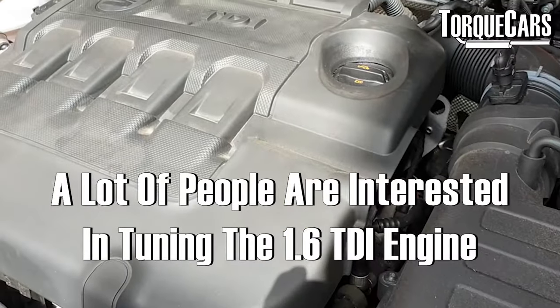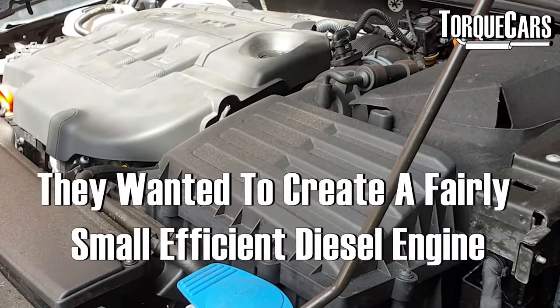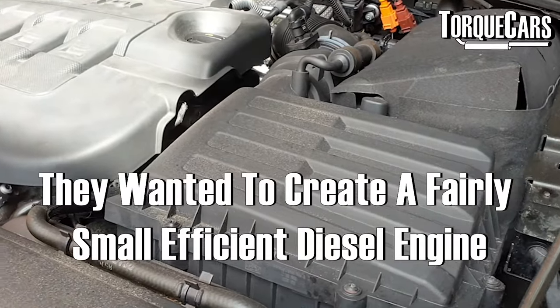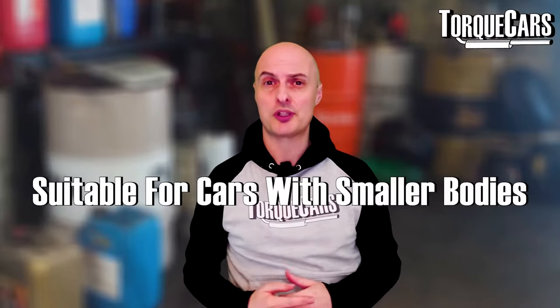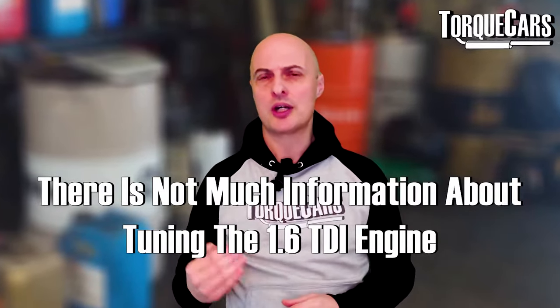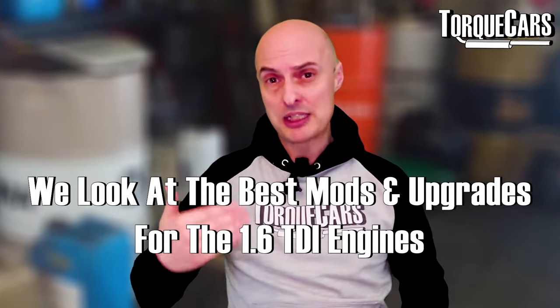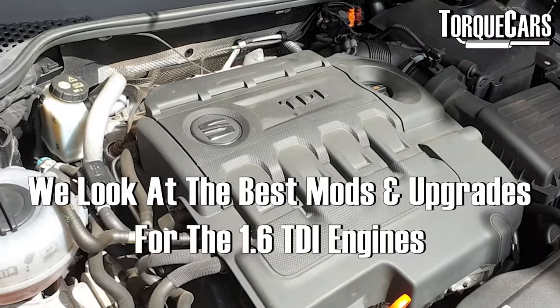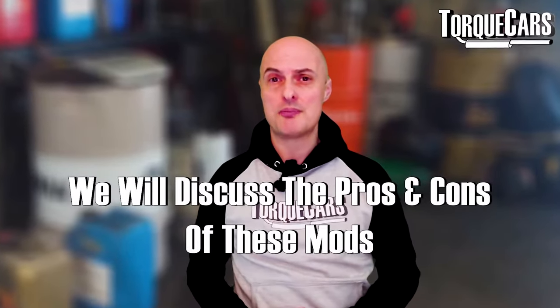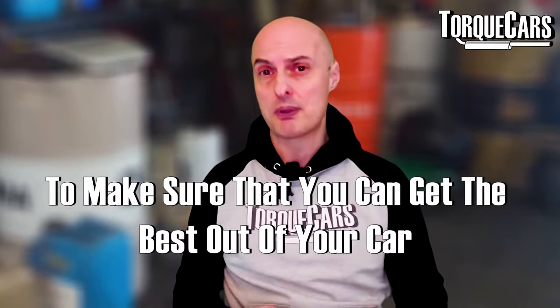We've had quite a few people asking us for information on tuning the 1.6 TDI engine from the Volkswagen Audi Group. It's an interesting engine — they wanted to create a fairly small, efficient diesel that they could fit in smaller bodied cars, and they came up with the 1.6 TDI, which has a brilliant fan base. But when it comes to tuning and upgrading them, there's not actually that much information out there, so in this video we're going to look at the best mods and upgrades you can do to your 1.6 TDI and discuss the pros and cons of each.